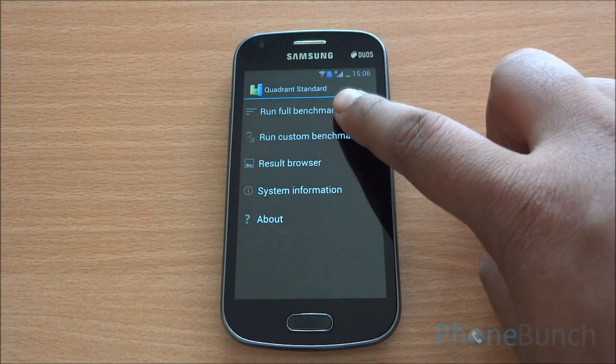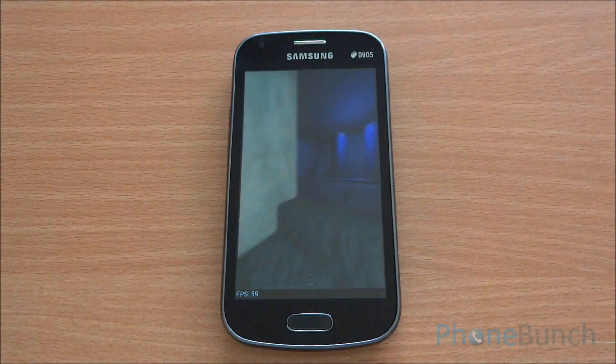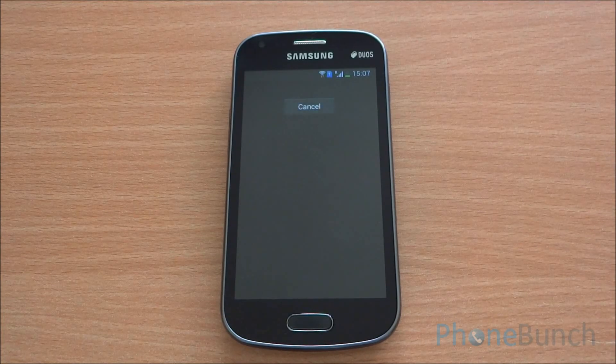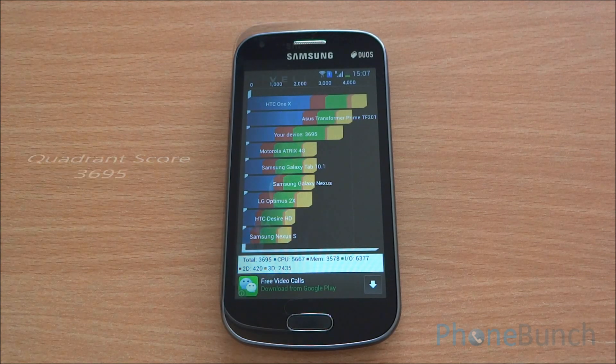Now we'll run the full Quadrant benchmark, which will give us a consolidated score. The Galaxy S Duos 2 got a score of 3695, which is higher than the competition and just a bit lower than the Sony Xperia M.